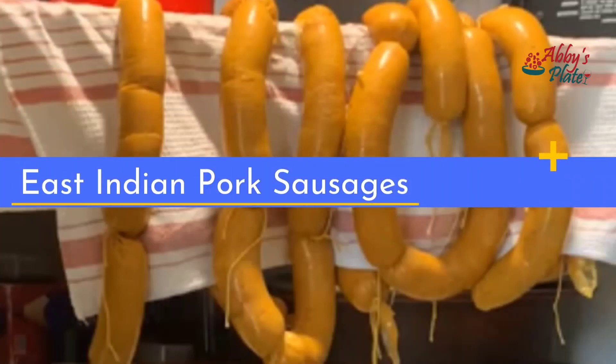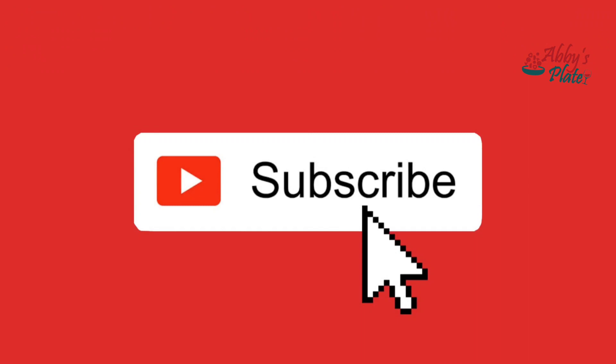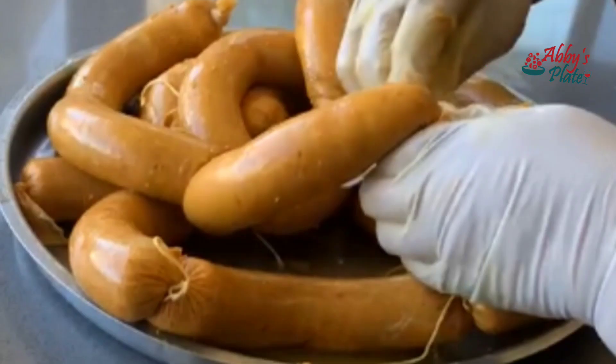East Indian Pork Sausages. Hey there, welcome back to Abbey's Plate. Don't forget to like, share and subscribe. Want to make some sausages today? The East Indian Pork Sausages are a treat for almost everyone, and are perfect for breakfast or meals.